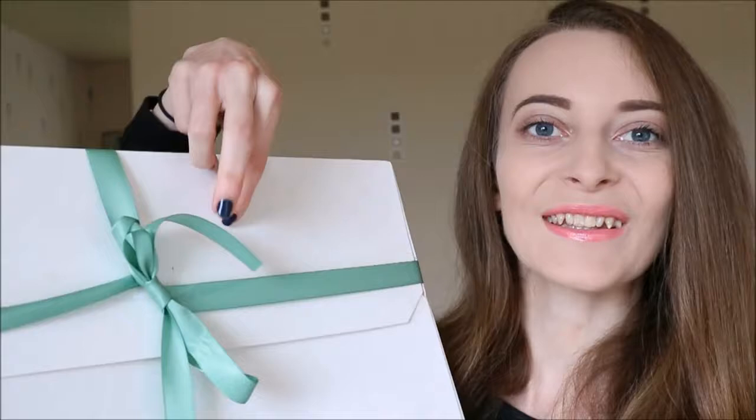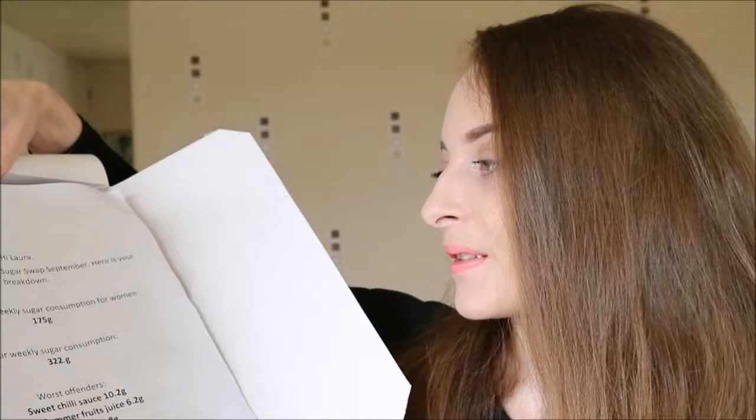So I've got the unboxing — it's a cute little bow, isn't it. Opening that up. Okay, and the first thing it says is: hi Laura, thanks for taking part in Sugar Swap September. Here's your breakdown.